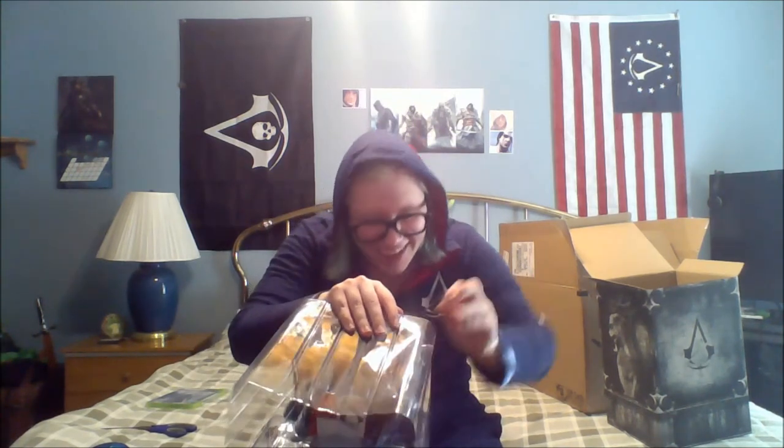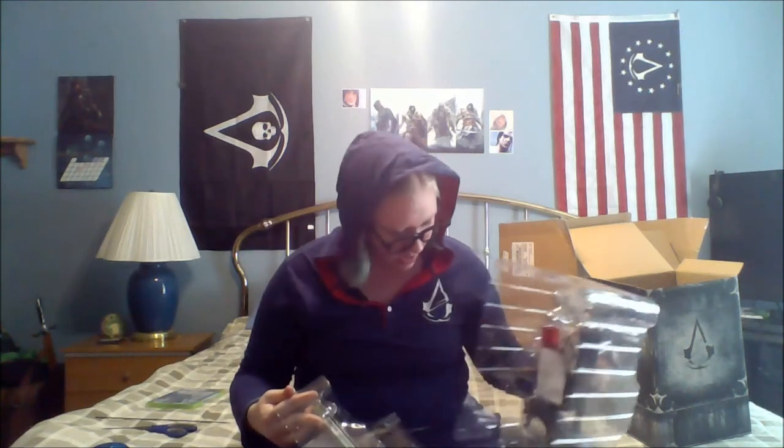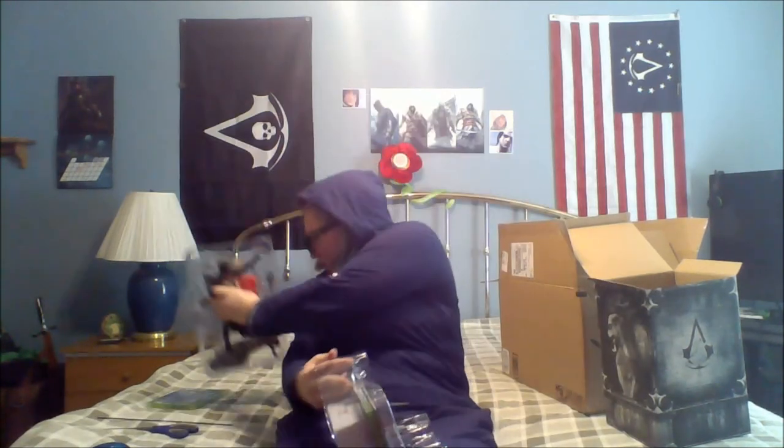Oh, looks like I gotta take him out first. Are unboxing videos this unprofessional? I've never actually watched another unboxing video, so I just figured it's unboxing your special edition — I just do it my way. Okay, so here's the stick flagpole. There we go. Okay, it comes apart like this. So I'll take him out the rest of the way in a second. So here's my art book — Assassin's Creed Unity. I like it.